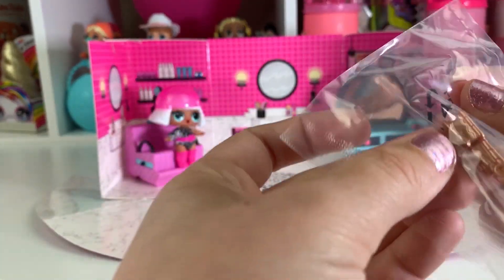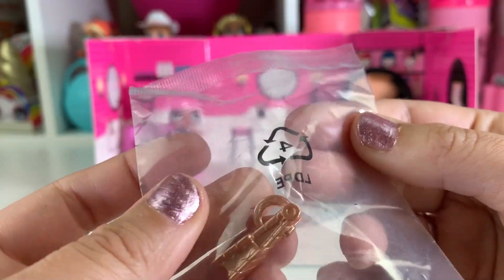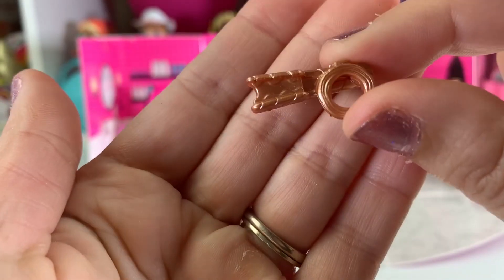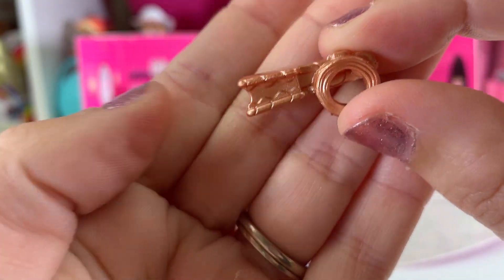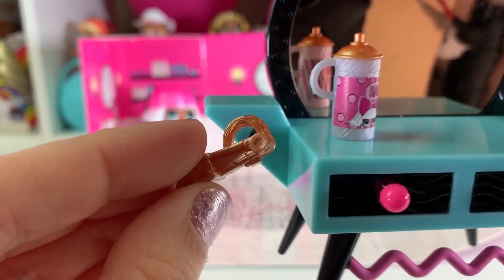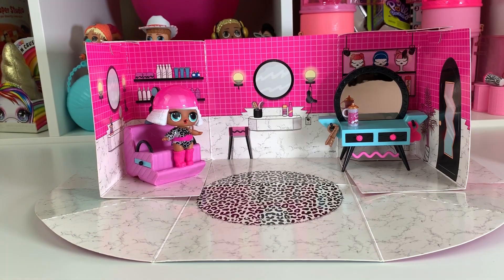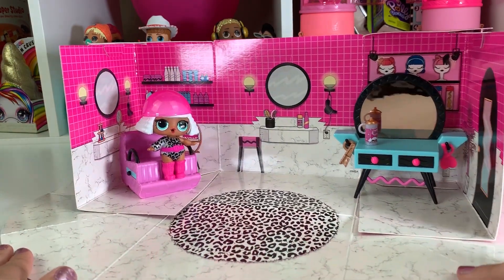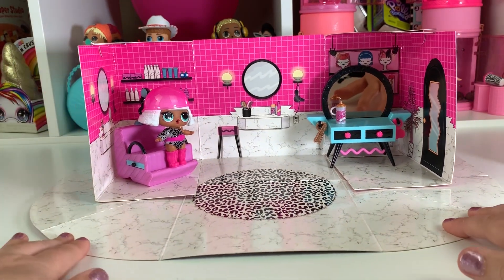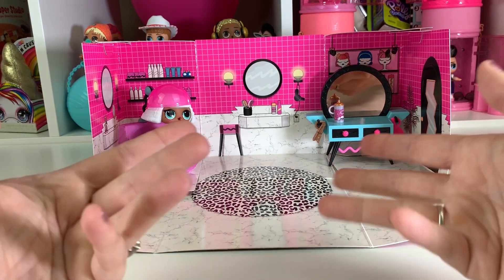Last but not least, it looks like we have a straightener — or actually a curling iron or crimper. Yeah, because her hair is crimped. So it looks like it's a crimper — you can see the little grooves in there. And you can take it and put it on here. How cute is that? We have the whole setup. Look at how cute that is — oh my goodness, how adorable. And when you're done, you can fold it up and store it, or put the furniture in the dollhouse.